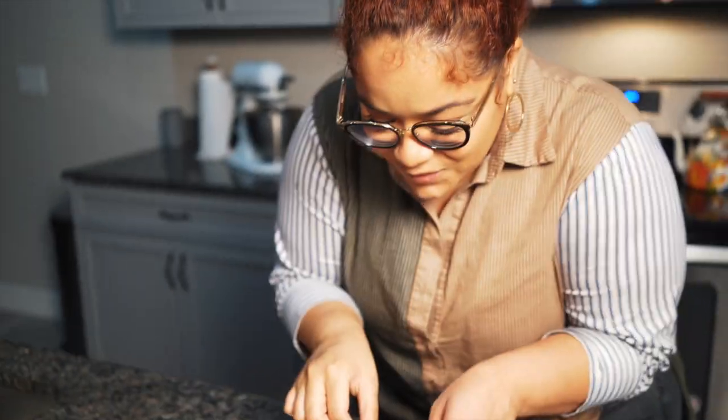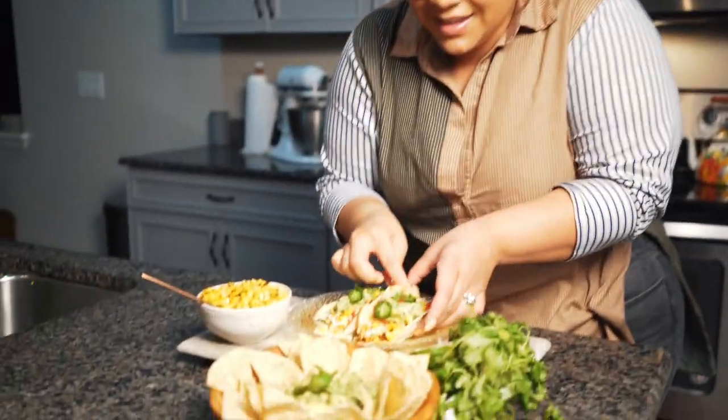Thank you guys so much for watching another episode of Gabrielle's Kitchen. If you haven't already, be sure to like, comment, and subscribe. Let's try this — I'm excited. Here it goes!